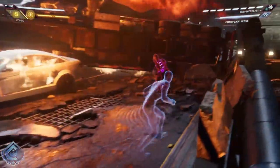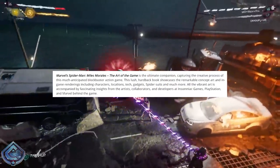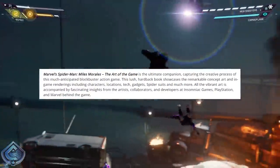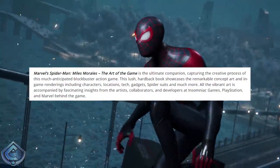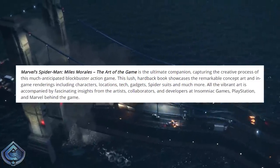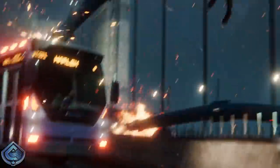There's also a brief description of the art book listed on the Marvel website: Marvel's Spider-Man Miles Morales: The Art of the Game is the ultimate companion capturing the creative process of this much-anticipated blockbuster action game. The lush hardback book showcases remarkable concept art and in-game renderings including characters, locations, tech, gadgets, spider suits, and much more. All the vibrant art is accompanied by fascinating insights from the artists, collaborators, and developers at Insomniac Games, PlayStation, and Marvel behind the game. It was noted that this will be coming out after the launch of Spider-Man Miles Morales, in February of 2021.